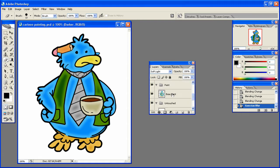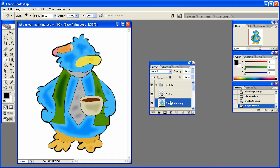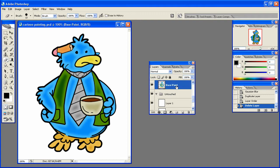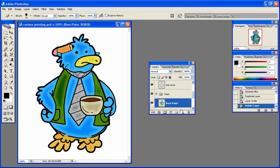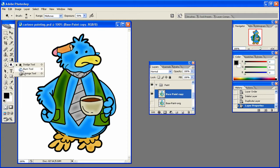From here it really comes down to what we want to do. I'm going to duplicate this paint layer, come up to the highlights, duplicate the base paint, name it 'original,' hide it, and then we can use our dodge and burn tools to accentuate highlights on this character — like here on the beak.